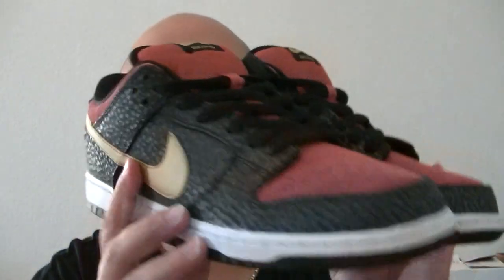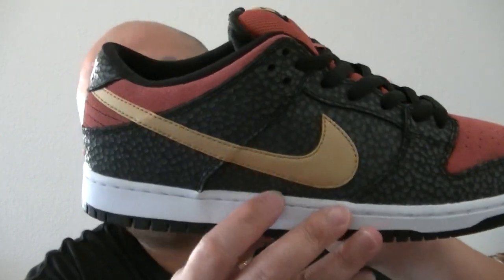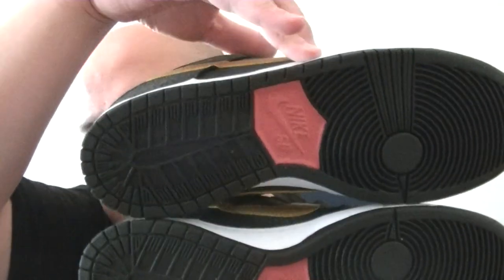You know, red and gold, black and gold — you already know. The bottom — look at that — and on the back, the Nike.